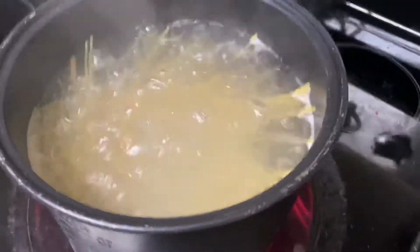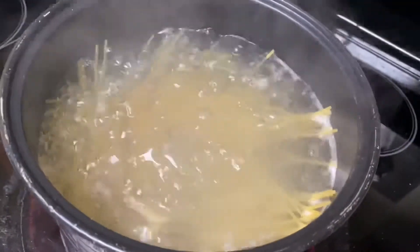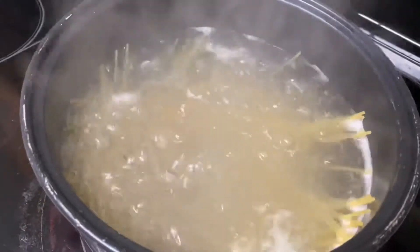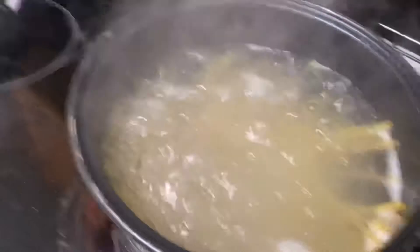Oh yeah, my bad, a quick fact-a-roo: the reason why my mom said it's better to have salted butter is to have more flavor and to not make the noodles stick. The more you know.